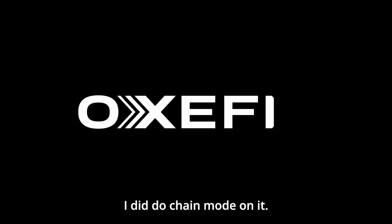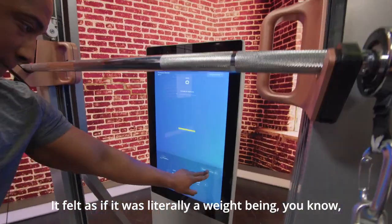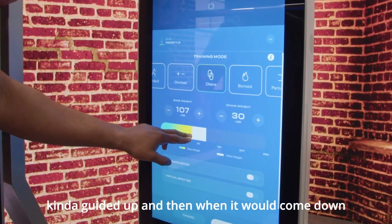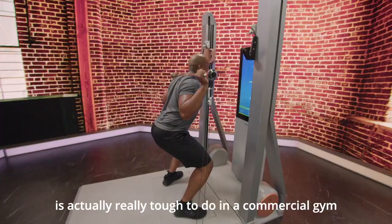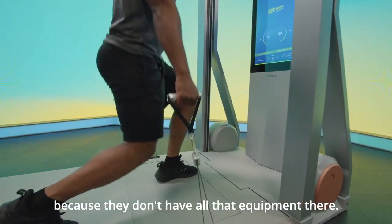The XS1, it was phenomenal. I did do change mode on it. It felt as if it was literally just a weight being guided up, and then when it would come down, I can feel that little sensation — as if it was simulating that it was actually changed on the bar, which is actually really tough to do in a commercial gym because they don't have all of that equipment there.